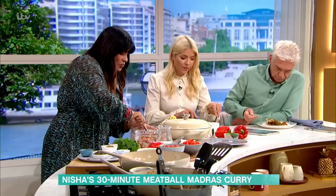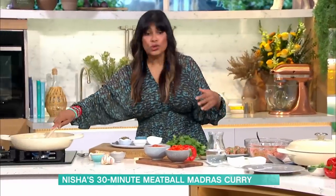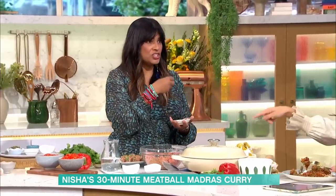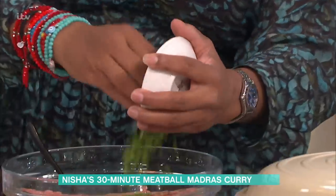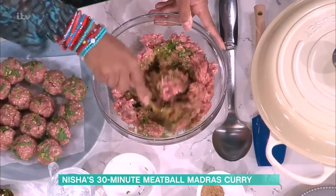Now the really great thing about these meatballs — I'm just keeping an eye on those onions — is that you can hide all kinds of veg in here. You could put chopped spinach in there, coriander stalks, parsley stalks, thyme, whatever you have. Get them into the meatballs. Anything that gives those meatballs a bit of extra flavour.